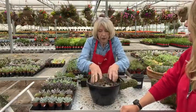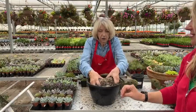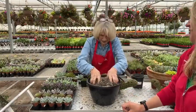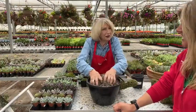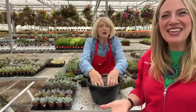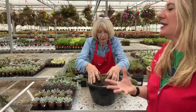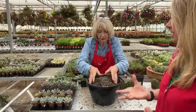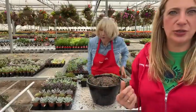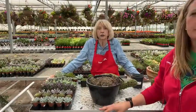Why do we want to do that? We want to change the consistency of the soil. It helps with the drainage, because succulents don't like to have wet feet — you don't want them sitting in water. It lightens up the soil and good drainage is really important. So when you come in and check in, we're going to have you select your succulents.